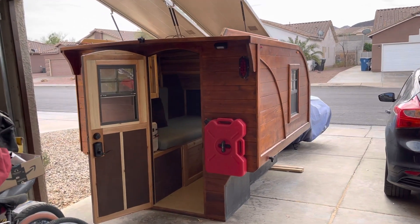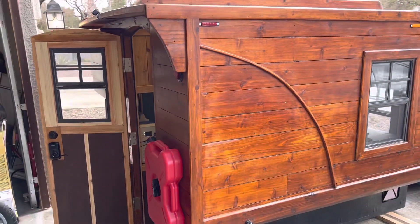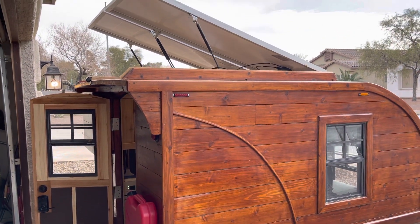Hey guys, hope everyone's doing well. I just want to do a quick update video on 4.0. As you guys can see, it's mostly done — I got it out of the garage and I am just finishing up a few things in the interior.